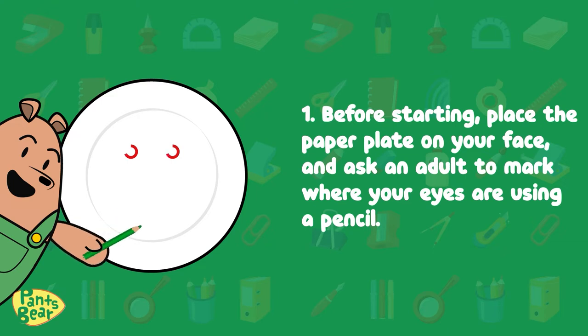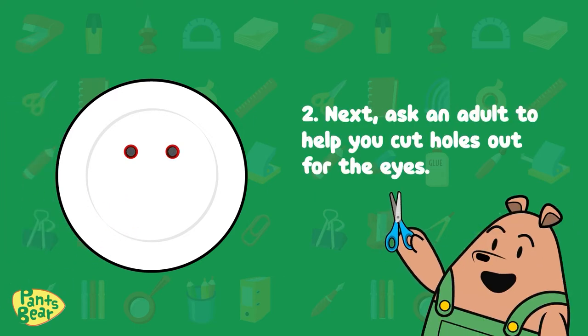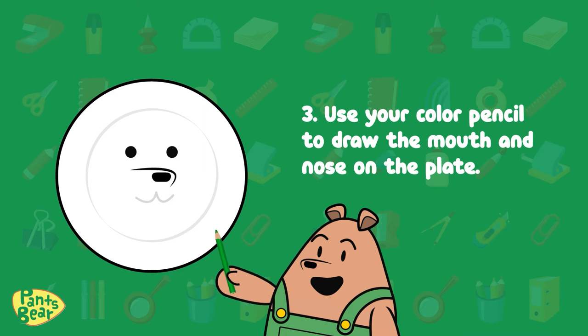Here's a step-by-step tutorial. One: before starting, place the paper plate on your face and ask an adult to mark where your eyes are using a pencil. Don't forget to mark it as a circle. Two: next, ask an adult to help you cut holes out for the eyes.